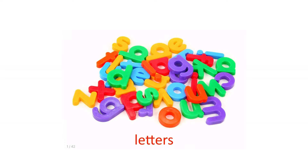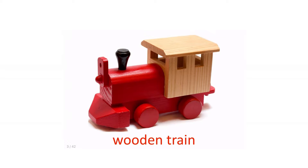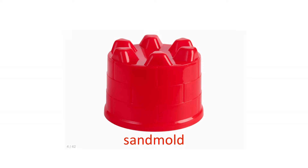Letters. Paper boat. Wooden train. Sand mold.